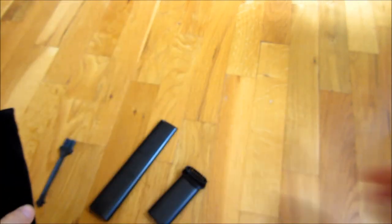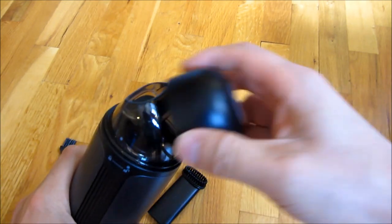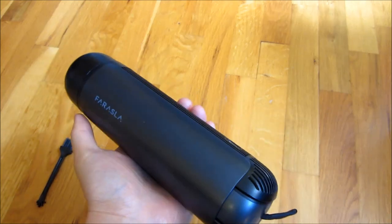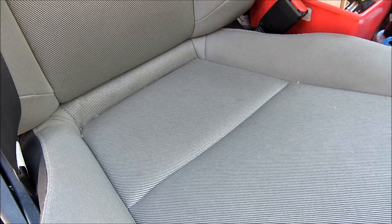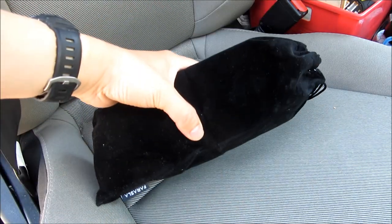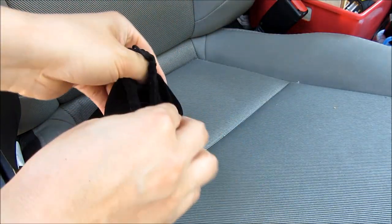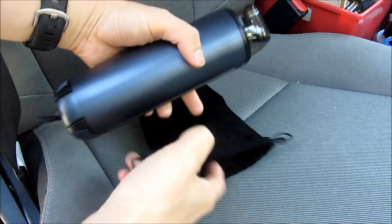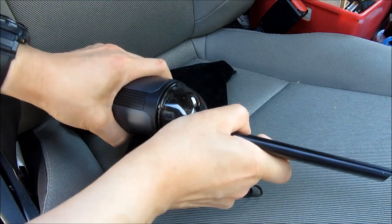Let's go ahead and get in the car, and I'll show you just how powerful this thing can be. It's kind of neat that you could seal it — it looks like a canteen. This is my car seat here, and you can see there's a lot of lint and dust here. This is the carrying case, and I could easily open it up and get the attachments. Simply stick it in.